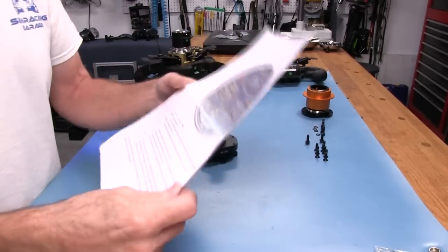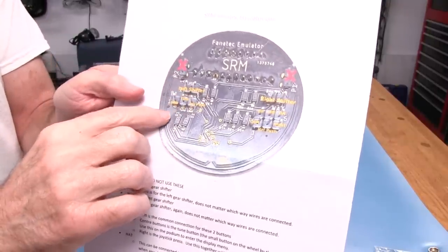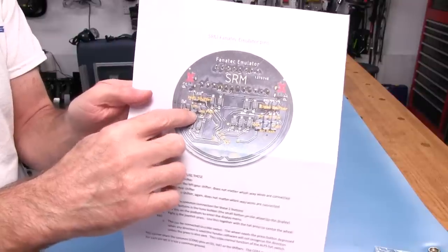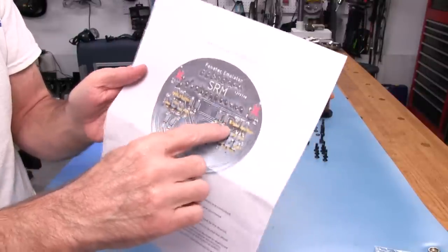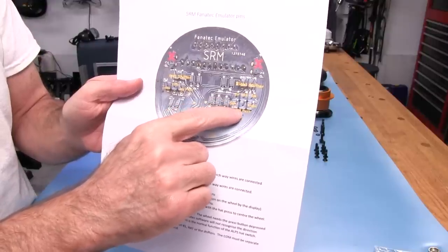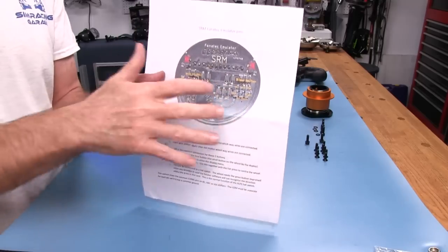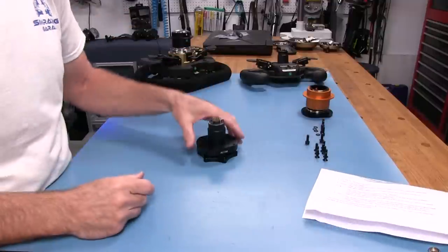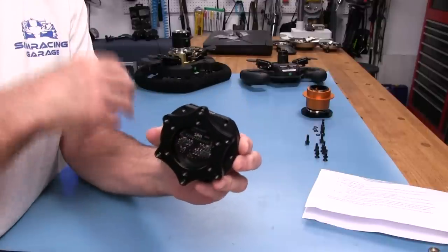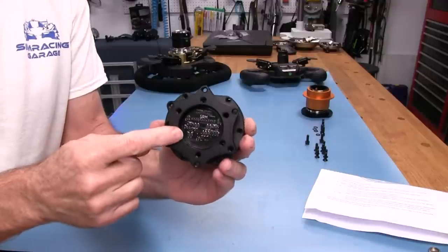Starting with the three-pin header: we have a common ground pin, a tune pin for the tuning menu on a podium wheelbase, and a joystick push button. The six-pin header provides up, left, down, common ground, hat push, and right functions — essentially like using a joystick. You can actually put your own buttons on a wheel, plug them into this emulator board, and have them function just like a native Fanatec wheel. But really, the core purpose is to tell the wheelbase that all is well with a USB wheel attached — and we get some extras on top of that.